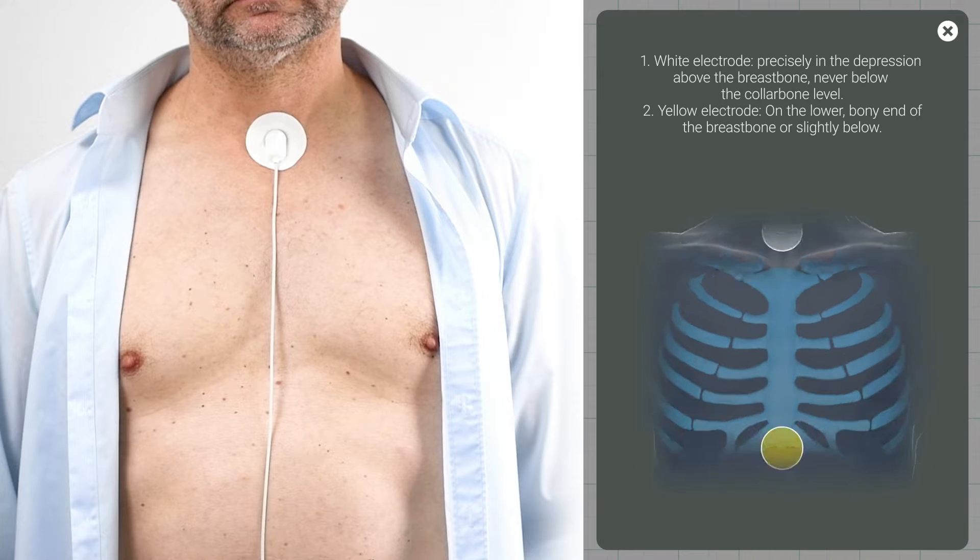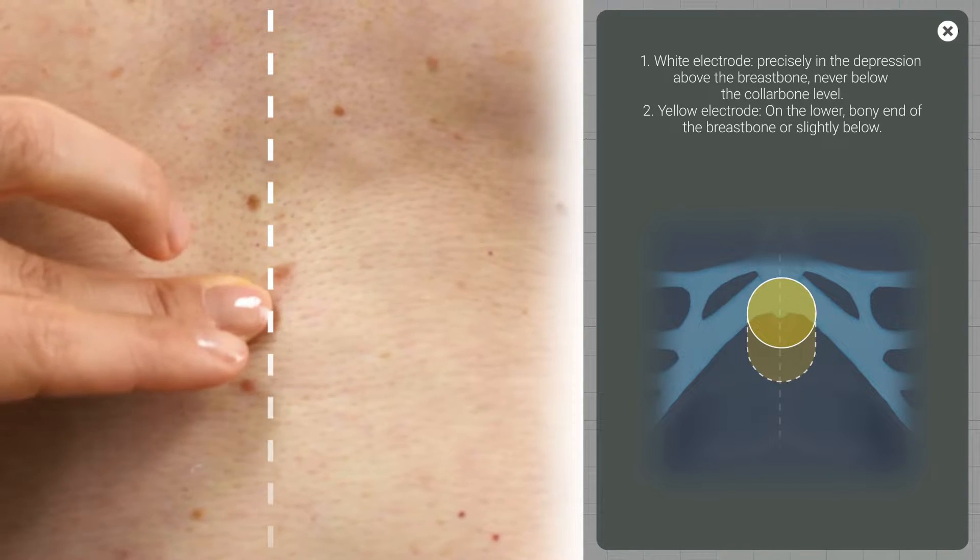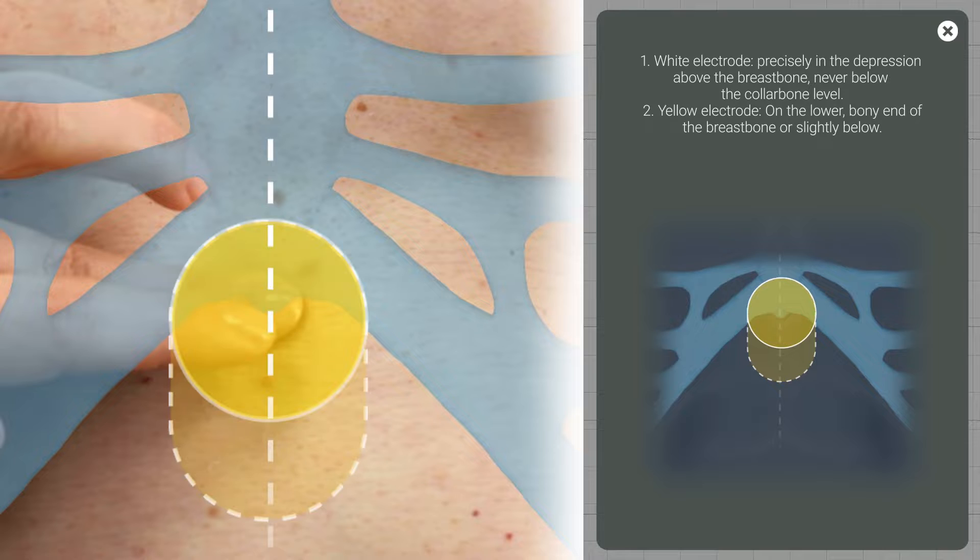Secondly, the yellow electrode on the lower bony edge of the breastbone or slightly below. The app gives you feedback on electrode connection.